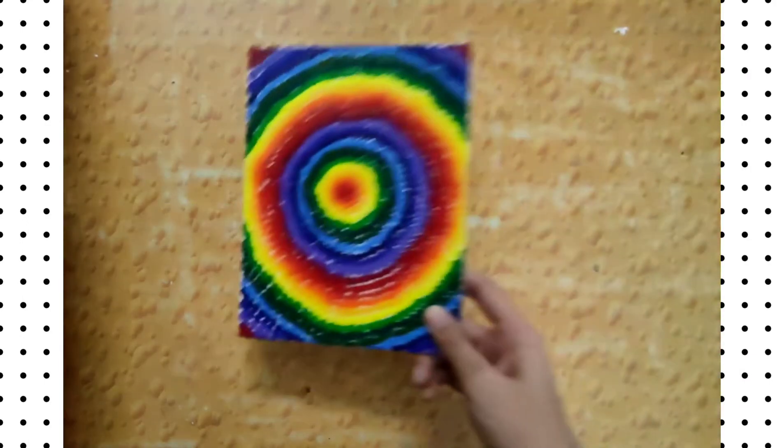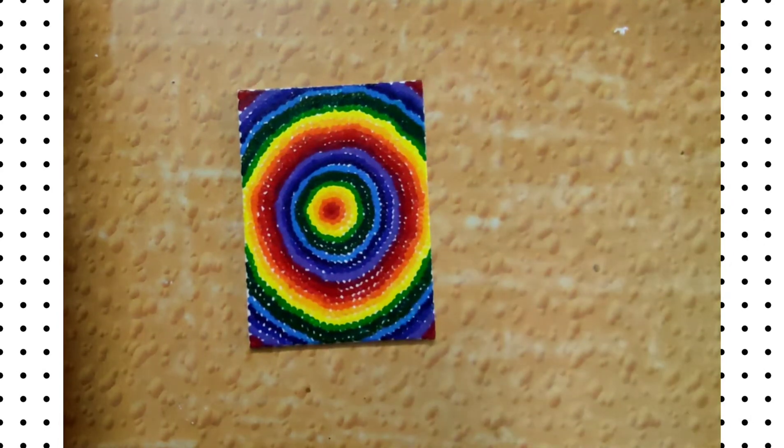This painting I made randomly, and I used twin acrylic paints here. It was quite fun to make.